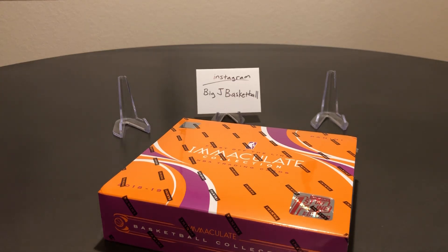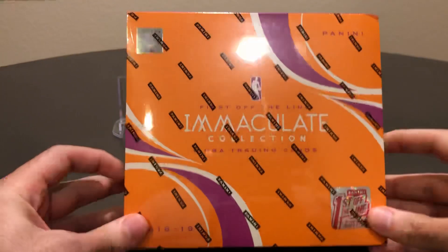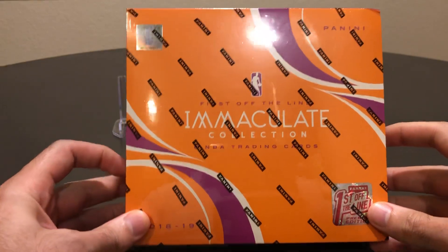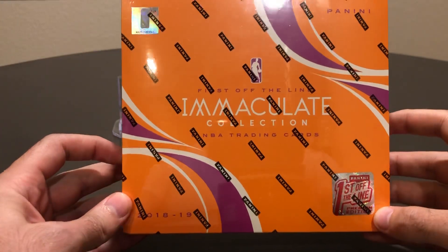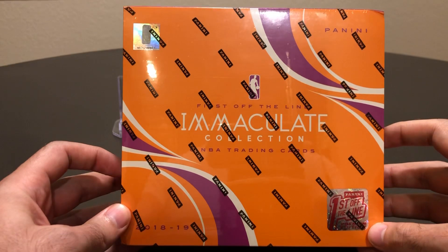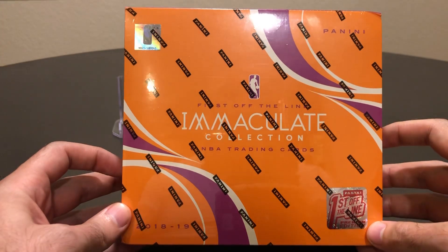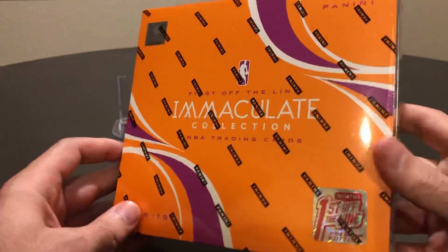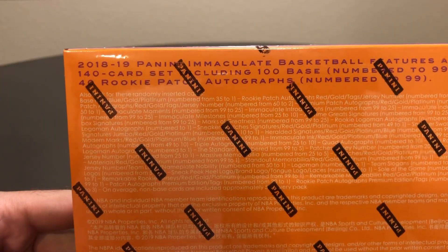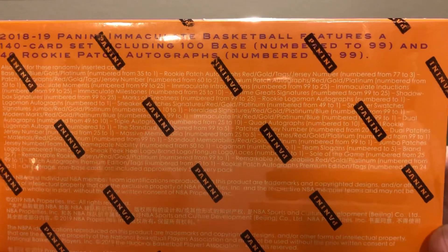What's up YouTube? Big J Basketball here with another box break and I'm nervous. Immaculate Collection 1819 Basketball, first off the line. $600, bought directly from Panini. Resale on these is anywhere between $750 to $850 right now, so I could probably flip it for a quick $200 profit, but I'm not. I'm gonna open it here — the chase is just too tempting.